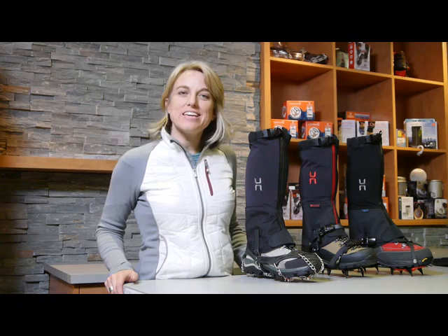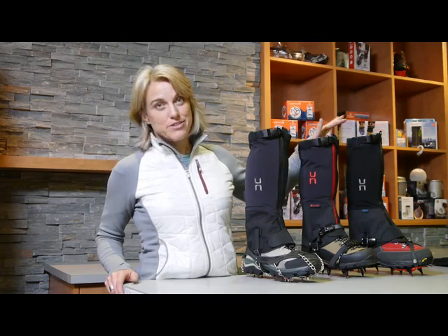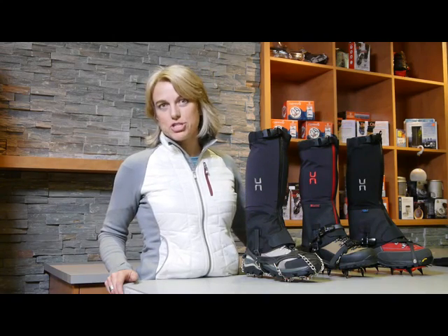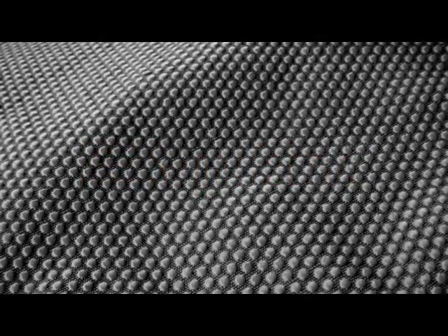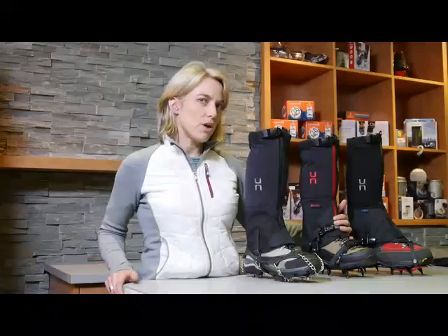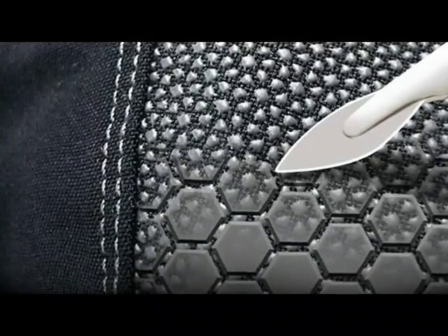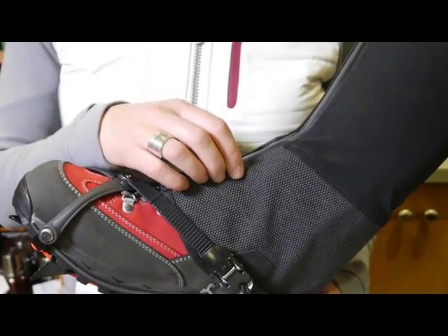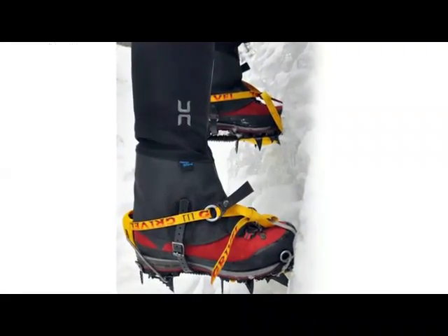Let's talk about the innovative materials that go into making a crampon-proof gaiter. In the Armadillo series, if we look at the top two products — which include 'Super' in their name — it's because on the lower shell we use what's called the Super Fabric. The Super Fabric is extremely resistant to tears and puncturing, so it can handle most abuse that a crampon is going to throw its way. As one gear review concluded, the Super Fabric deflects crampon abuse like chainmail.